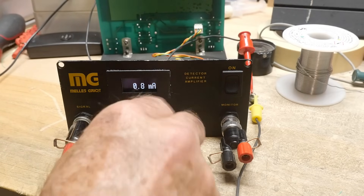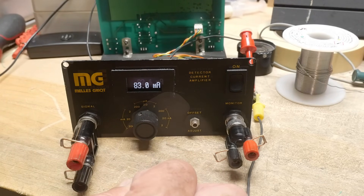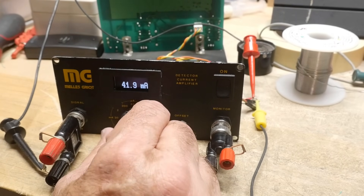Let's increase the voltage so we're getting exactly full-scale numbers. What am I doing wrong? Oh, I see — I lost my ground. That's why. That was dumb.